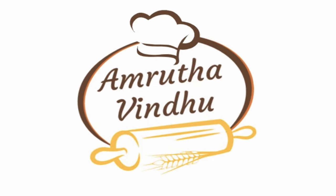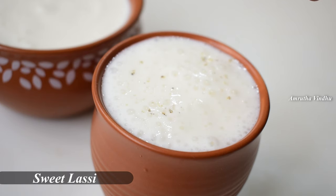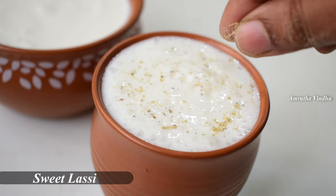Hello, welcome to Amruta Vindu. Our special recipe is Sweet Lassi — the best body cooler recipe for summer.